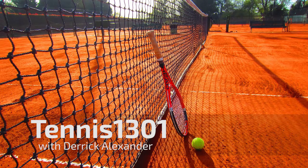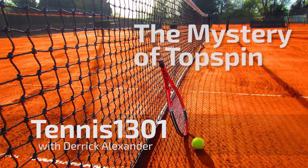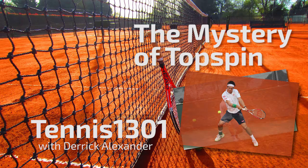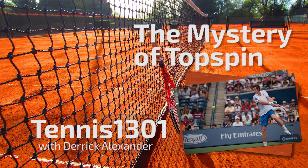Hey, Tennis1301. Thanks for joining me for another video blog. This time we are going to be looking at the backhand — specifically the mystery of topspin on the two-handed backhand. We're going to be looking at Djokovic's two-handed backhand. Him and Nishikori and Andy Murray probably have the best two-handed backhands in the game right now.